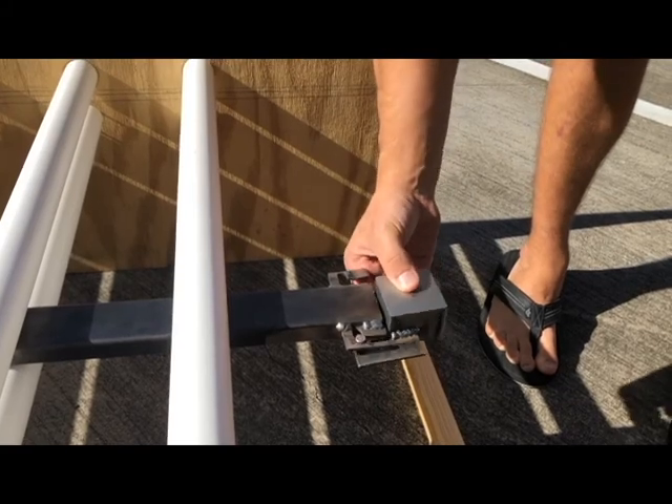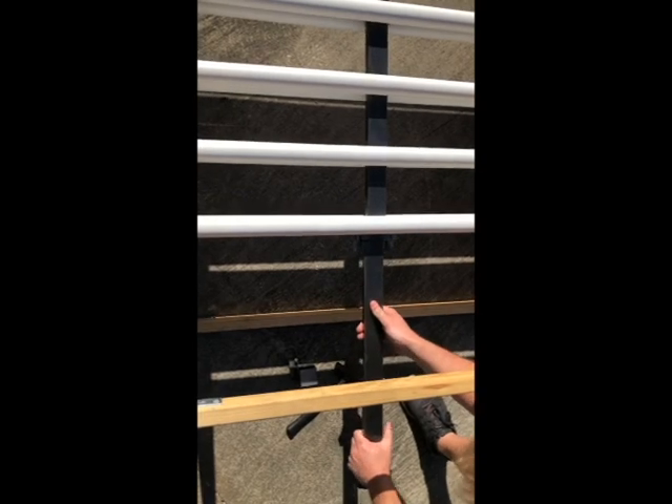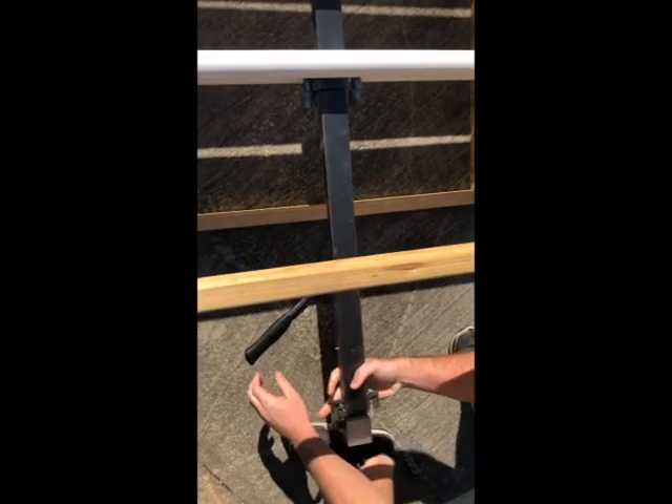Once you have a comfortable mount, grab the next piece. The next step in the process is to take a middle section and connect it via the tabs, then use the beater block to drive the assembly in farther.